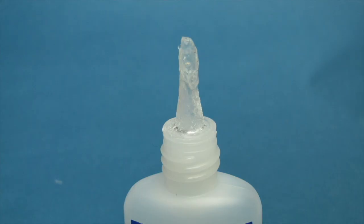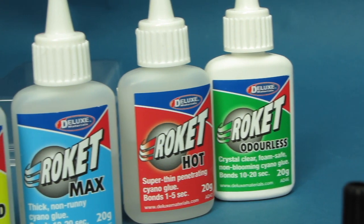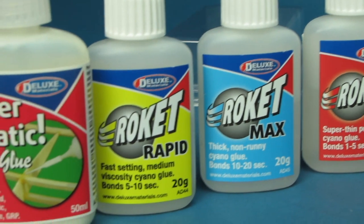For refreshing that glue nozzle, Rocket Recap comprises a set of spare replacement caps and plugs for the Rocket range and Superphatic glues, that will keep your glues flowing like new.